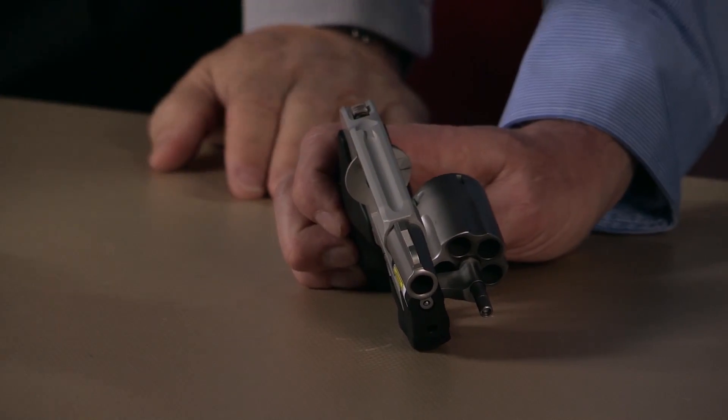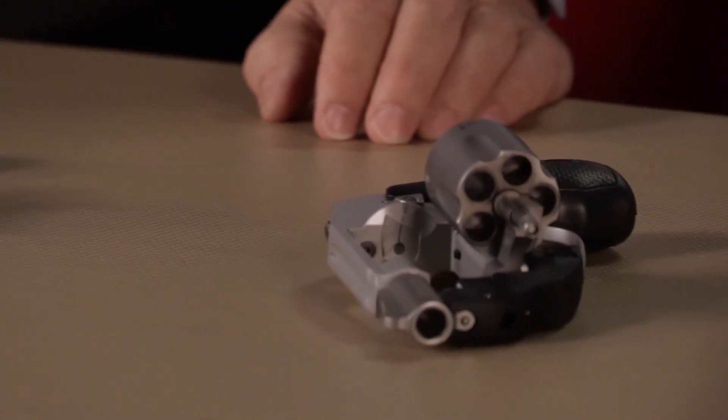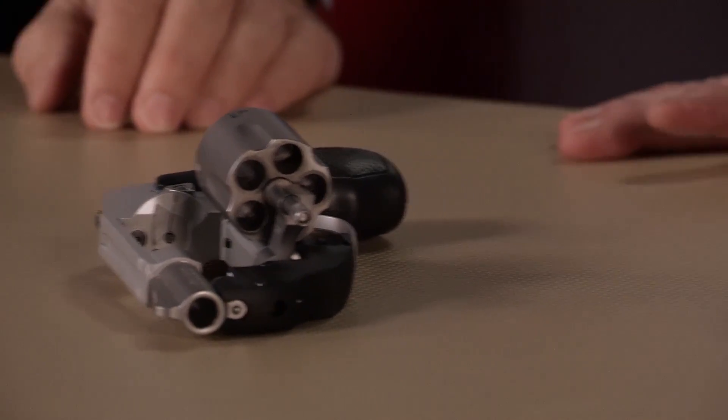It still doesn't have that exposed hammer that's going to snag on clothing. These are available now — .38 revolvers, carry guns with a laser, straight from Smith & Wesson.